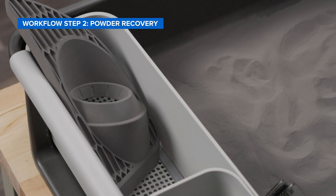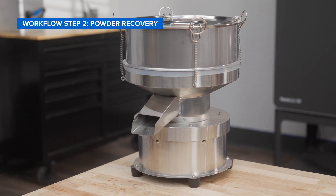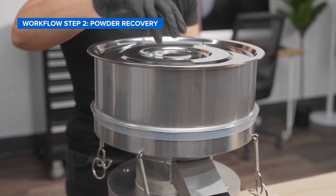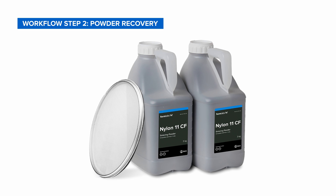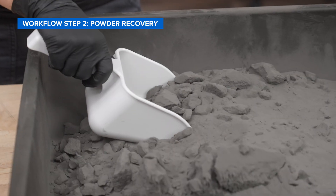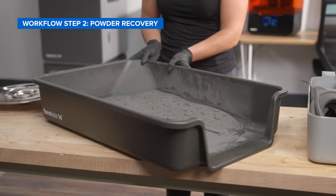Now you can recover the used powder for your next print. Before reusing the powder, you need to use the mechanical sifter to filter out any contaminants that may be introduced in the unpacking process. Make sure the included 150 micron sieve is inserted into the sifter before you begin. Please note that when working with Nylon 11 carbon fiber powder, a 300 micron sieve is required. Use the scoop to transfer the powder into the sifter, or remove the basket from your workspace to pour the powder directly into the sifter.